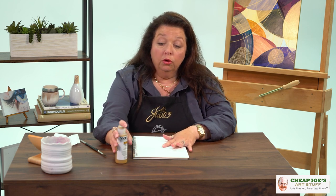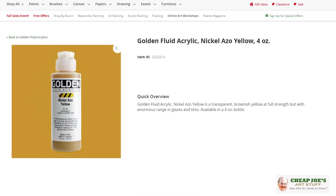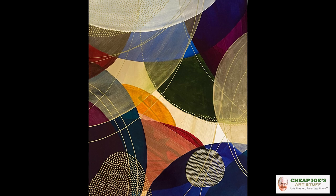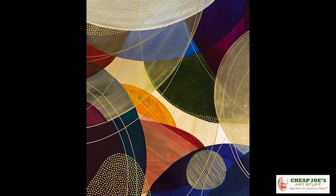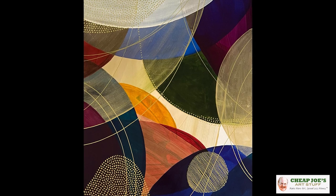This is not particular to the exact format I'm talking about today, which is Golden — and I do have Golden Fluid Nickel Azo Yellow. I recently used this color in a demo that we did and I really love it. It's one of my favorite colors and it is one of the colors featured in this piece behind me here. But I wanted to show you guys a little bit about what's so interesting about Nickel Azo Yellow.